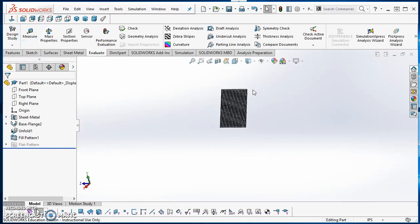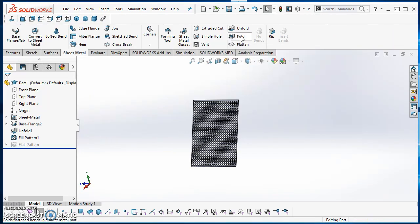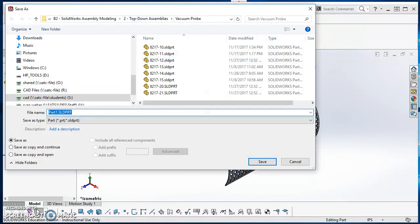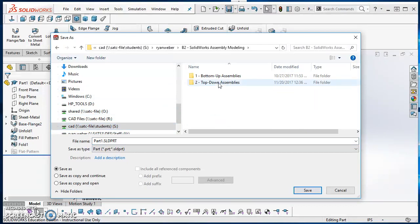Now the last couple of things: I'll fold this back up. I'll go to the Sheet Metal tab, click Fold, click Collect All Bends, and hit the green check mark to roll it back up. Now that it's rolled up I'll save it to our U drives in the same folder we've been working in. This is part A217-3 — I'll add 'new' to the name to indicate it's different from the version I already gave you, then hit Save.